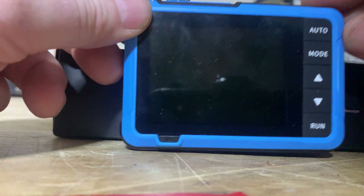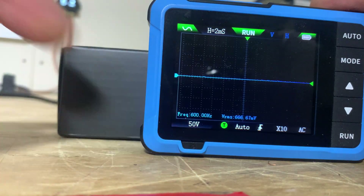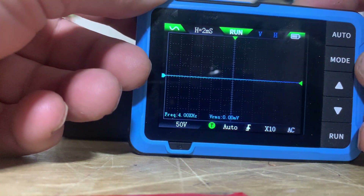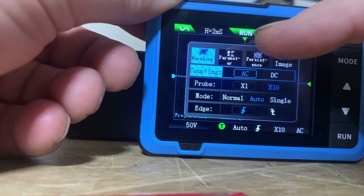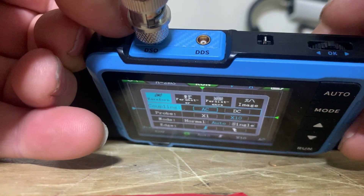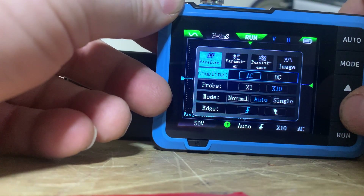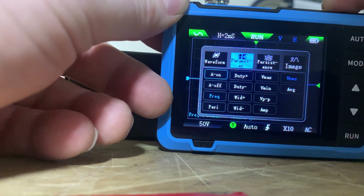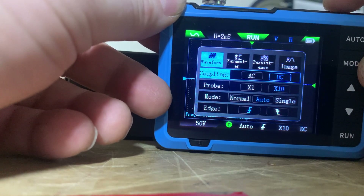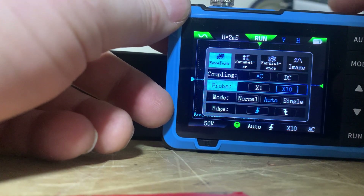Turn it on — there's the power button. Hold the mode button in and it'll go to the settings screen. There's a three-way switch at the top: you can go left or right, or push it in to select. Use the up and down arrows to navigate. On coupling, you want it on AC.